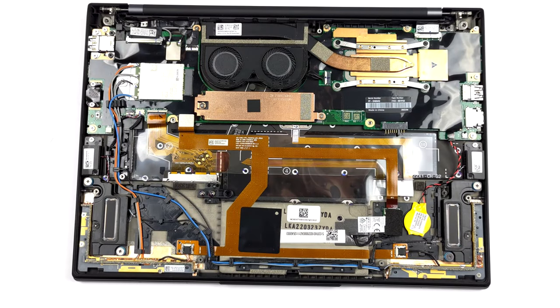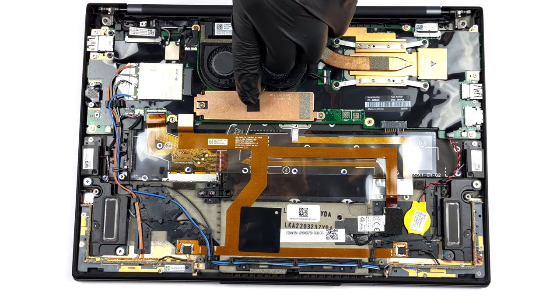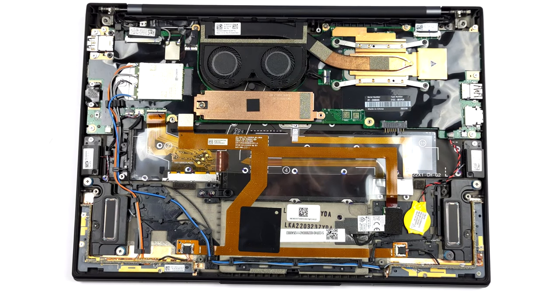This device can be configured with up to 32GB of soldered LPDDR5 memory, working at 5200MHz in quad-channel mode. Storage-wise, there is one M.2 PCIe x4 slot, which fits Gen 4 SSDs.